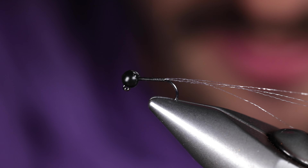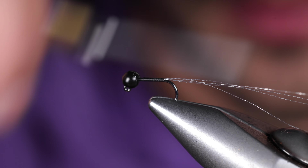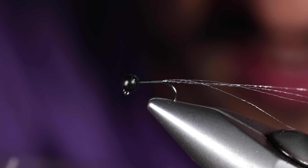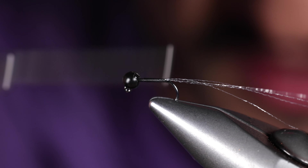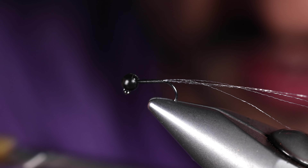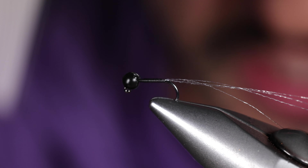We'll go ahead and just taper a body here. It helps to sit level with it, especially with NanoSilk — it kind of starts to bind to itself. So if you sit level with the fly, you can see how you're building it, so you don't get weird gaps or an uneven taper.